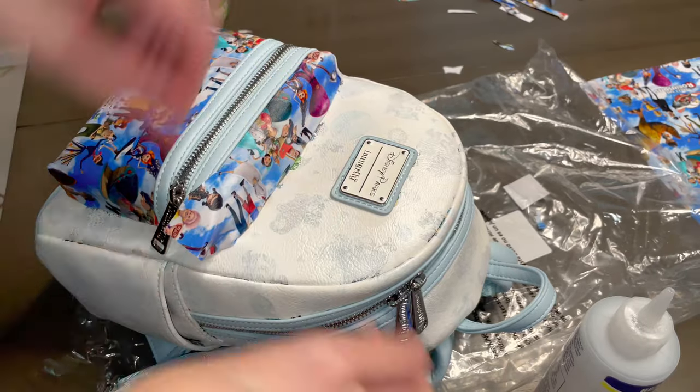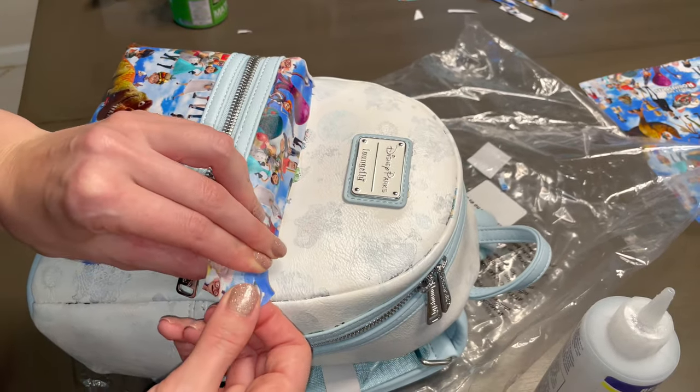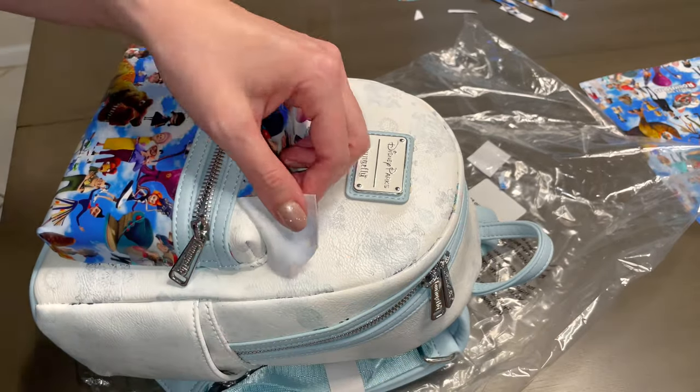I just wanted to point out one of the reasons why I love cotton lycra — this side was a bit too short for me to work with, so I just gently pull on it to stretch it. Now we're good to go.